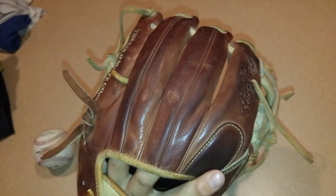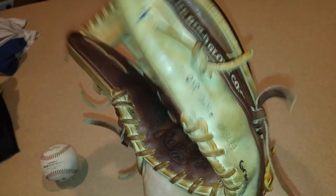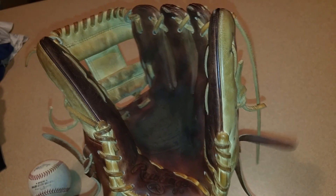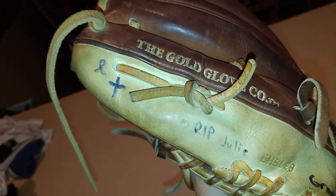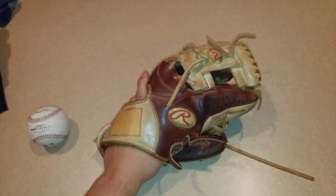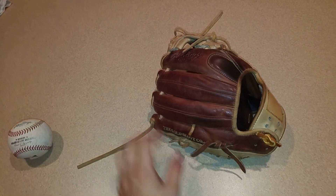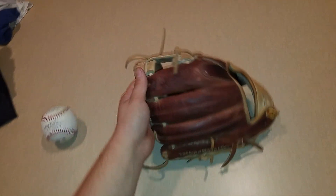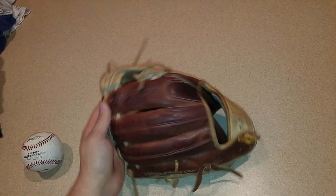It's got the single X on the web, rolled welting, single welting, and the embossed Rawlings. This was the first year they switched it to the 'Gold Glove Co' instead of 'Pro Preferred Leather.' The 'Individually Handcrafted' used to be right down there where it says R.I.P. Julie, but now they moved it to the thumb for the 2013 model. I personally like the design of the previous model — how the Rawlings was stitched on just makes it look better in my opinion.